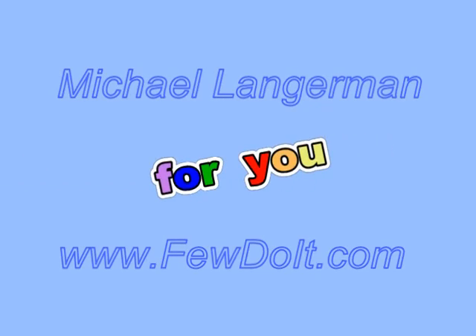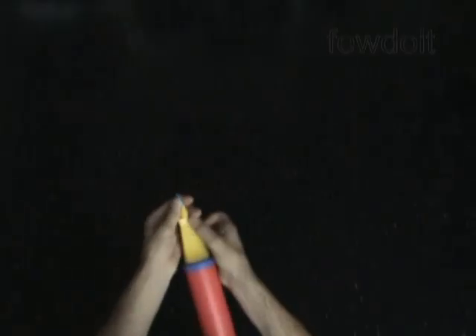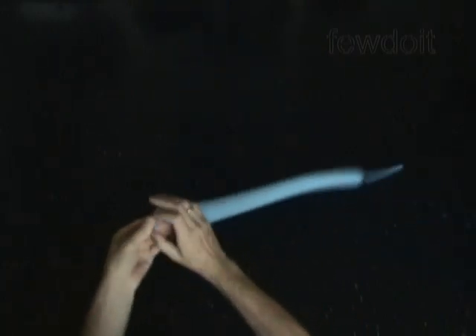Hello everybody. Today we are going to use one balloon to make letter M, as in the word 'man'. We can flip the sculpture upside down to make letter W. Also, we can use the English letter M to represent the Russian letter M, as in the word 'mama'.